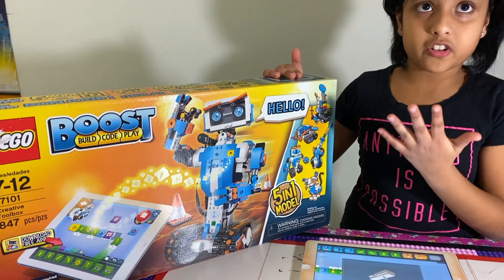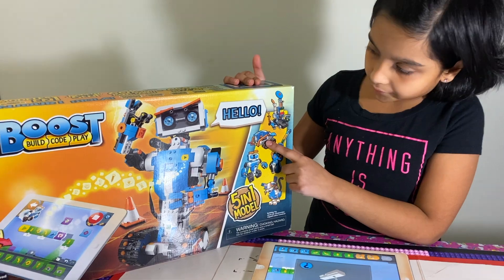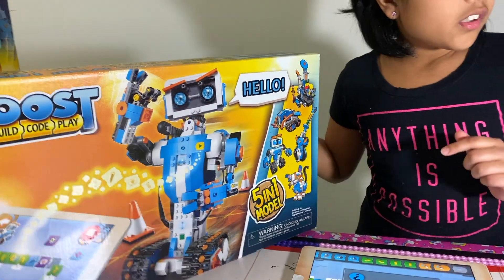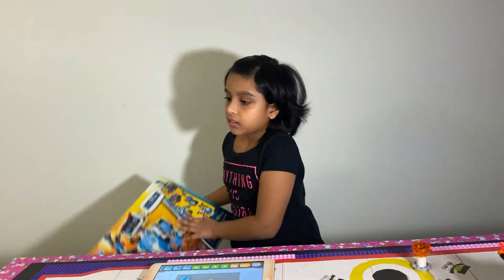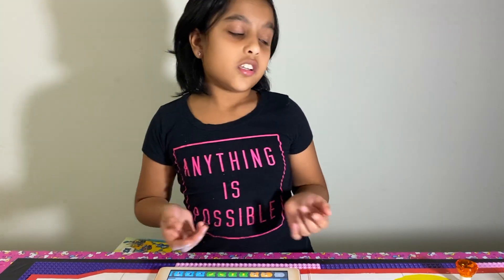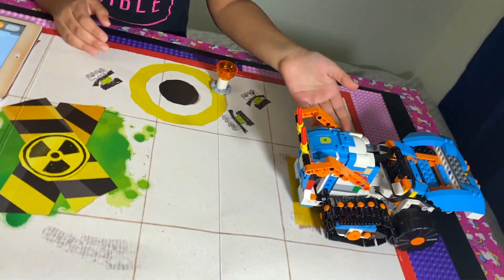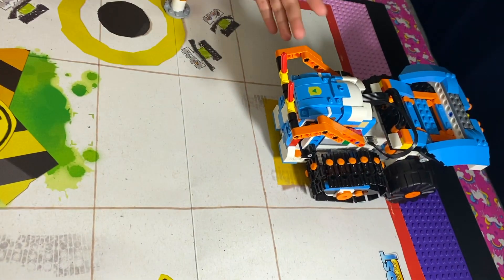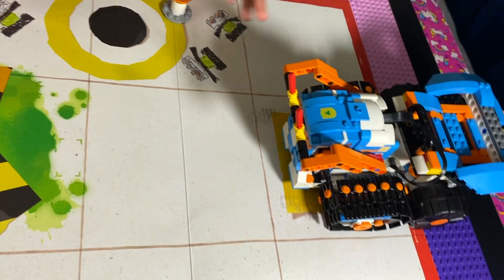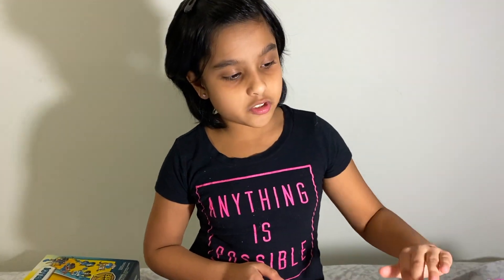There are five projects you can make out of this. I'm only making one. So I did an extra project to try — I made this robot. It's unlike other Lego creations because you can use code to program the robots what to do.